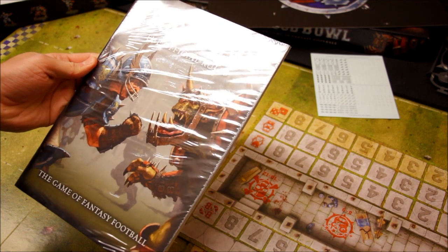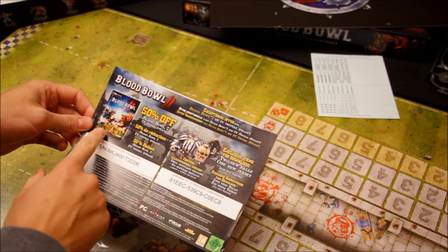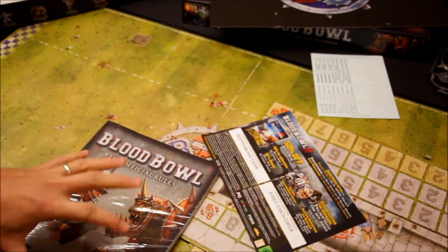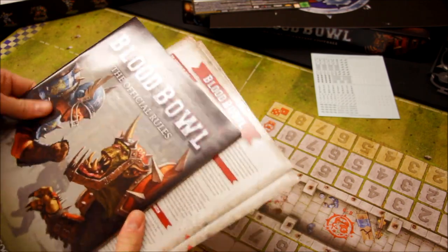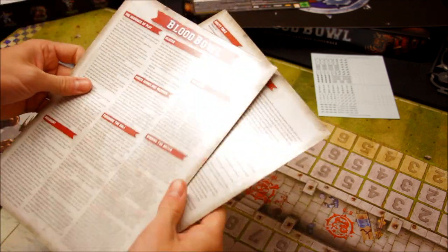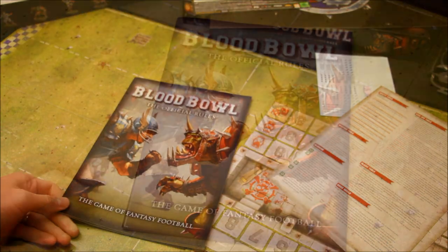There's crossover between the computer game and the board game — the same artwork is being used, so there's collaboration going on there. Then there's a rule summary card you can keep handy during the game. And here's the official rulebook as well — it doesn't look too long, looks pretty good fun. We'll just have a flick through the book.